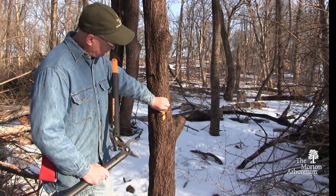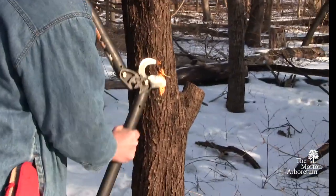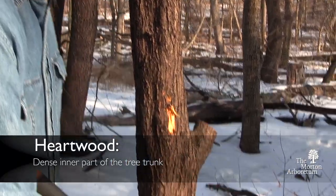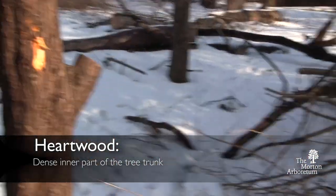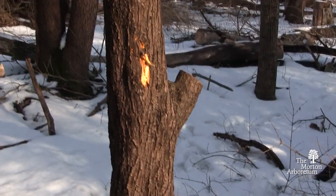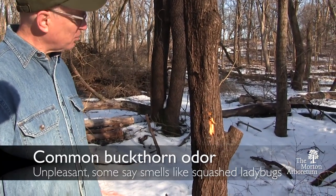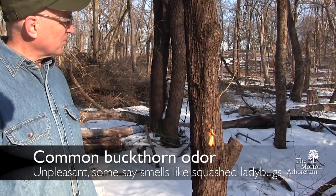Something very distinctive about common buckthorn is that once you peel away the bark, the cambium has a very orange color. And the heartwood also has a very orange-ish look to it. Once you've smelled cut common buckthorn, a lot of us would say it has an extremely distinctive, not very pleasant odor. You can break a twig, smell it, and confirm that yes, what you have here is common buckthorn.